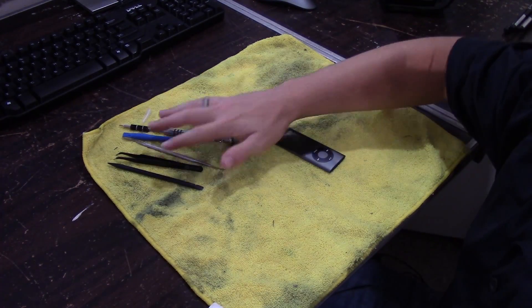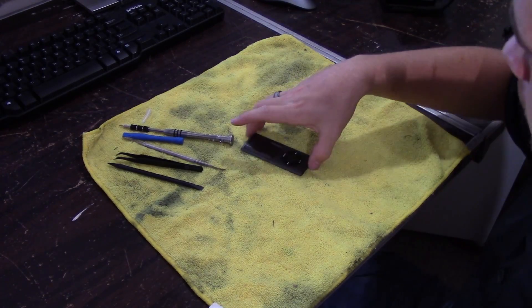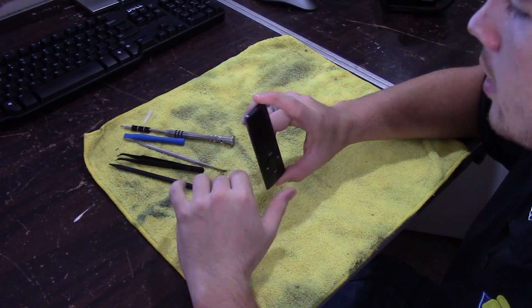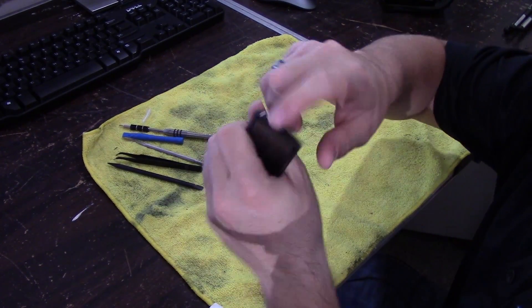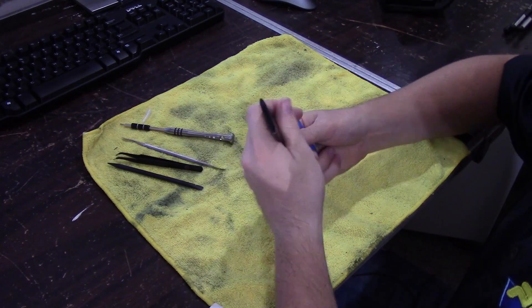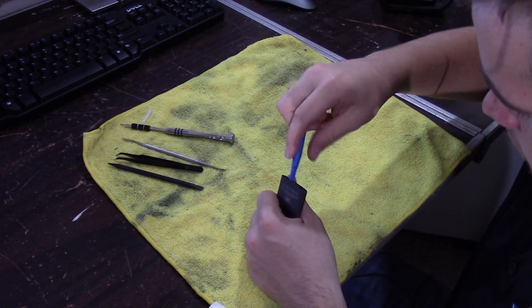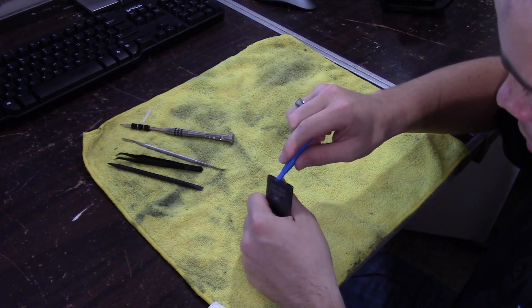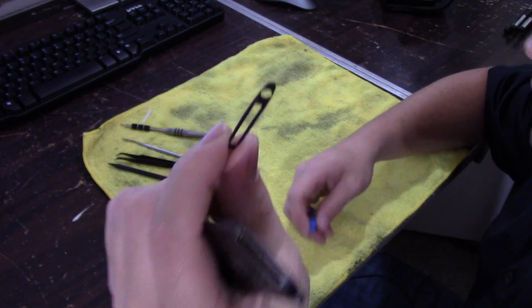I've got my tools here, I've got the iPod here, let's go ahead and take it apart. Just reading a couple of little notes on the internet — first thing you want to do is take the top and the bottom off. The bottom looks easier, so go ahead and take your iPod opener, just grabbing the edge there, and that piece just comes right off.